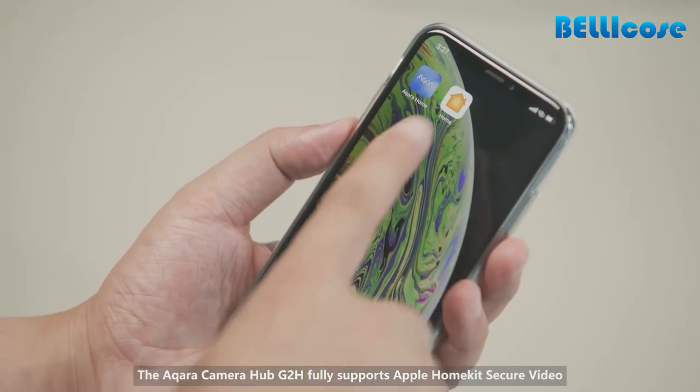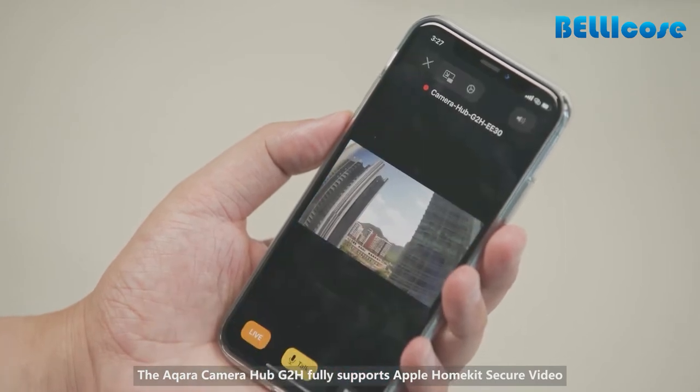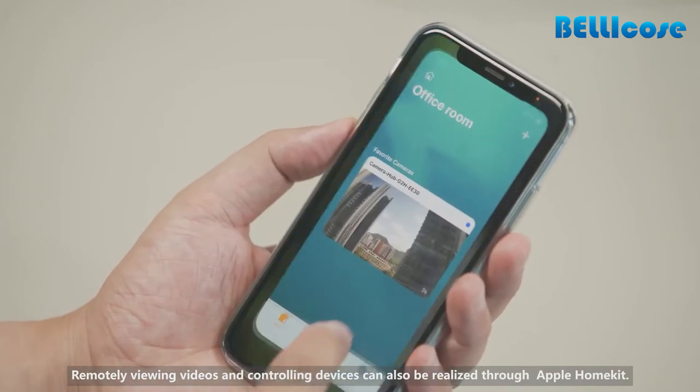The Aqara Camera Hub G2H fully supports Apple HomeKit secure video. Remotely viewing videos and controlling devices can also be realized through Apple HomeKit.